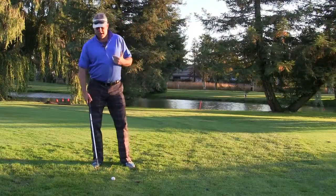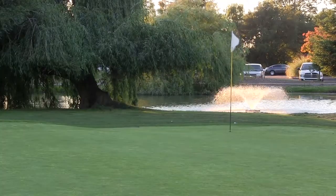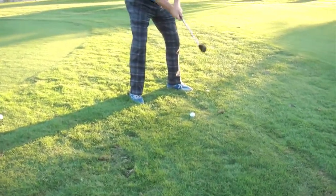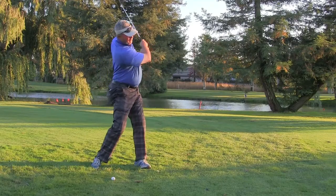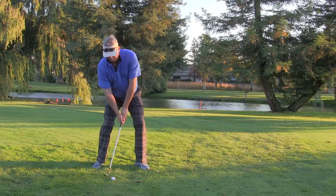Another way to approach this shot is the flop shot. Now if I had some bunker between me or a creek, I would have to get the ball up in a hurry, so I'm going to try and do that on this shot. Set the ball back in my stance, I'm going to have a normal grip, but I'm really going to open up that club face and really try and get a full swing and get underneath this golf ball and let it fly up high.